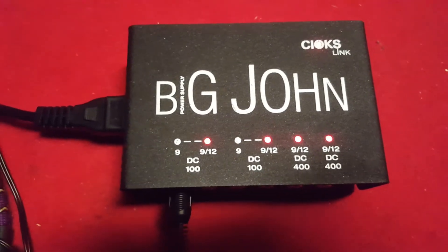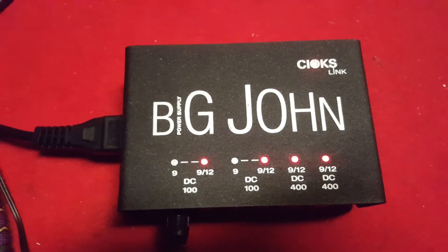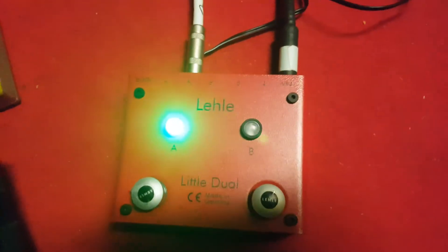Ladies and gentlemen, we have a little bit of a problem here with Big John from Seahawks. Setting up a new pedal board from Rockboard, I was mounting some pedals here from Deutschland. Mesa Boogie.